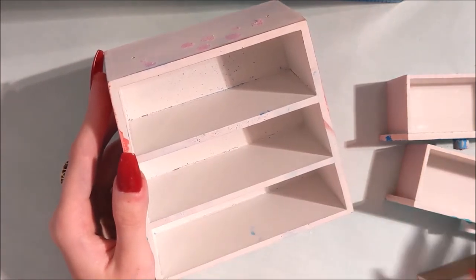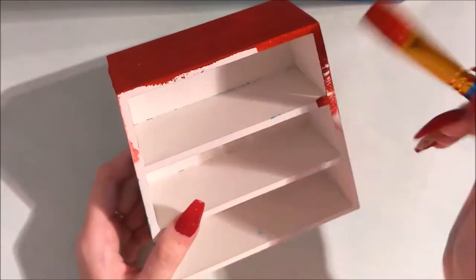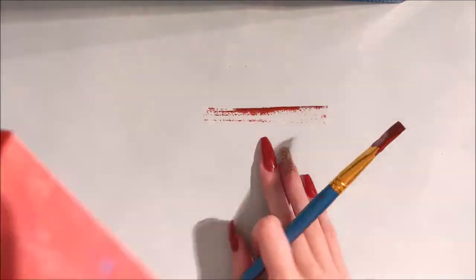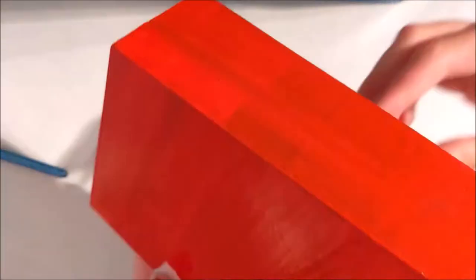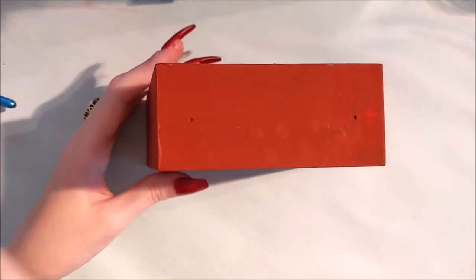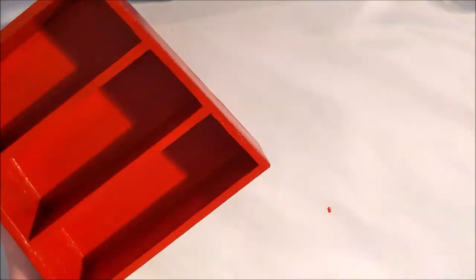Now I wanted to go for one of my favourite colours ever, which you will probably know is red. But I've gone for a dark red today — I wanted to match my nails. I made a little mess there, so let me just clean that up before I continue. Before I move on, I just want to give this another coat. The first coat was a little bit patchy and you could still see some colours underneath, so I wanted to give it a second coat just to make sure it was fully covered. I was using acrylic paints for this, so I didn't expect there to have to be two coats. But that's okay — at least it looks a lot better now.